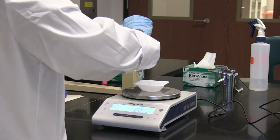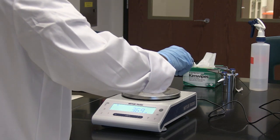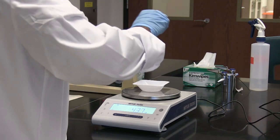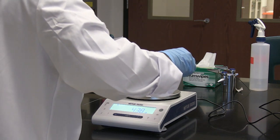So when I've added one gram, it's supposed to read 3.22 grams total, that would give me the weight of the weigh boat plus the salt.